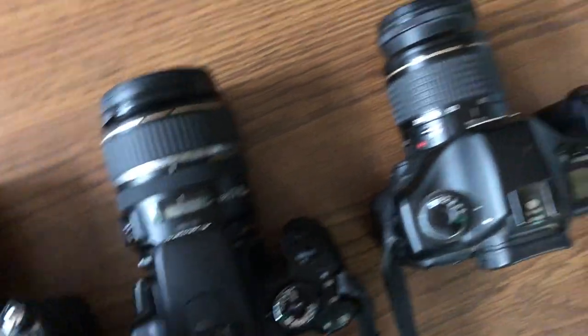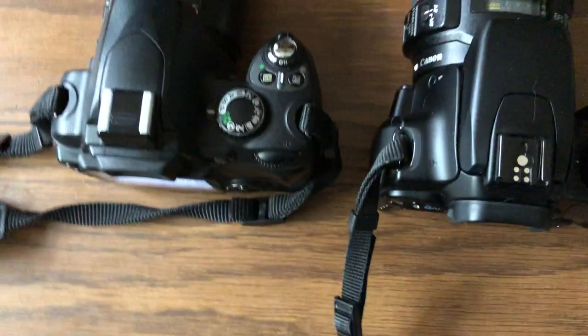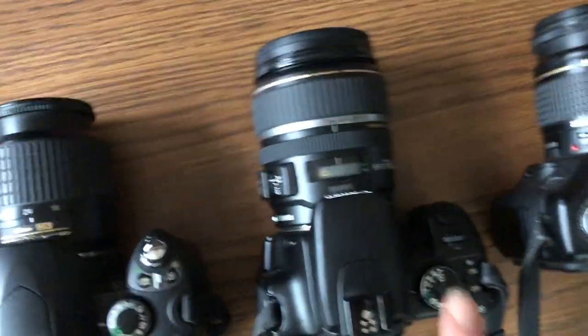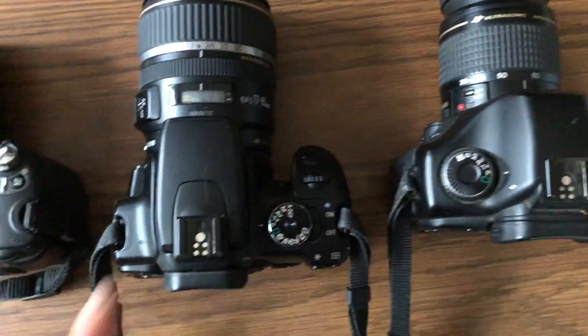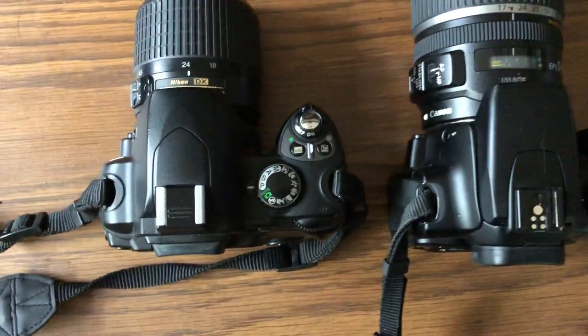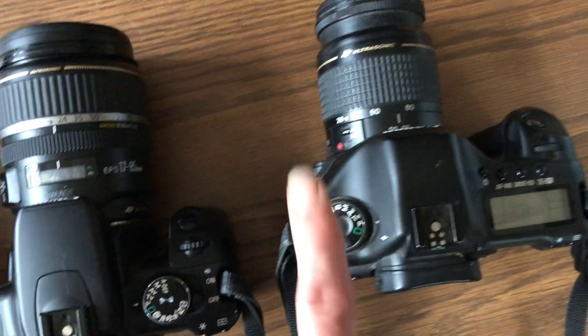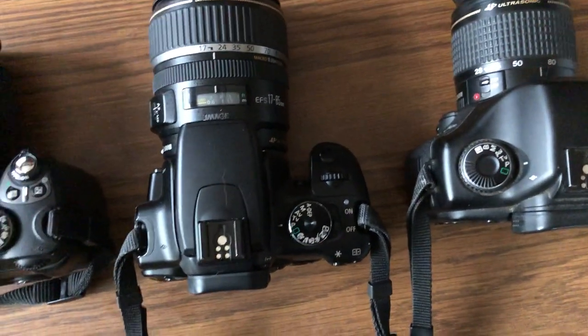Of course there's the on/off switch — hopefully you guys all know where those are. Also on the top here is the exposure dial. This one's on the left instead of the right, so it could be either side — little variation in cameras. We're going to set this on P for program mode, so make sure you set all that to P. We're going to work on that this week and we'll move on to some of the other modes as we go.